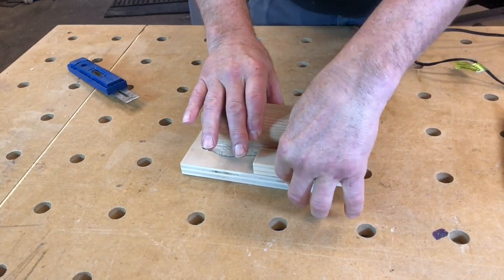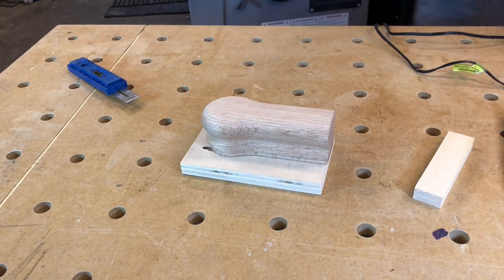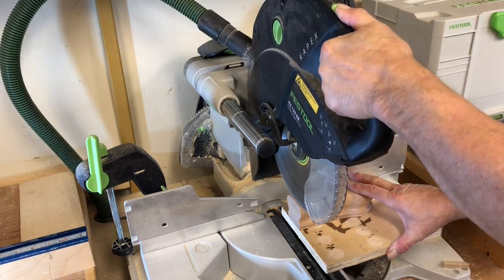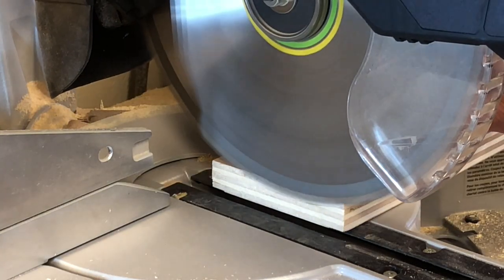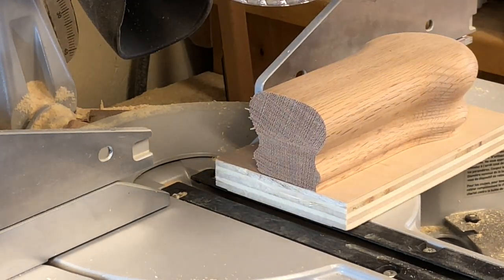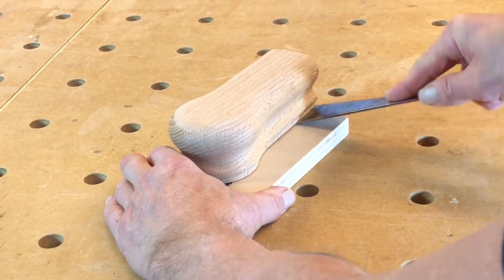You might be thinking this guy is smarter than he looks, but this is not my technique — I learned it from watching Jimmy DiResta on YouTube. Jimmy uses this technique a lot for securing items while he's working on them, whether he's cutting or sanding, and then simply removes the hot glue afterward with a heat gun.